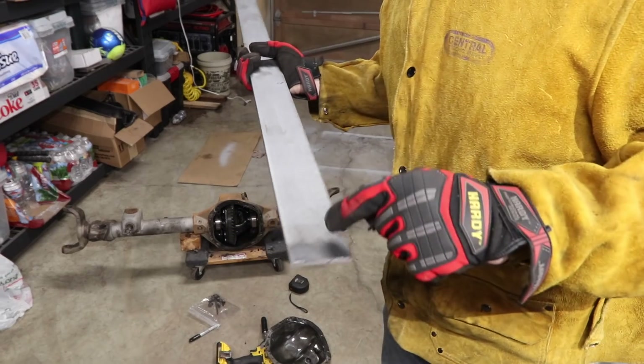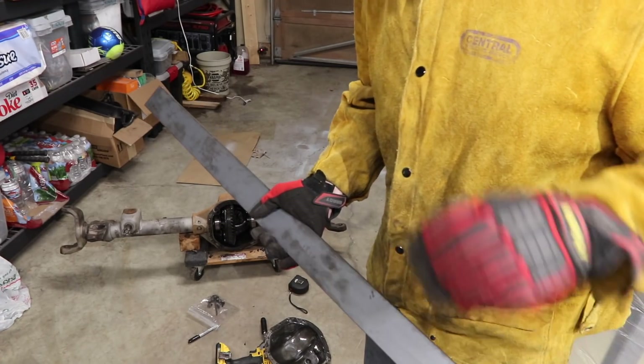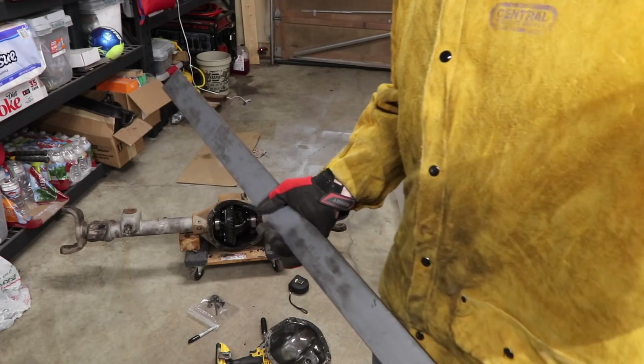By the way, when you drill these out, stack them on top of each other, clamp them together, and drill them out at the same time. That way both holes are exactly the same.